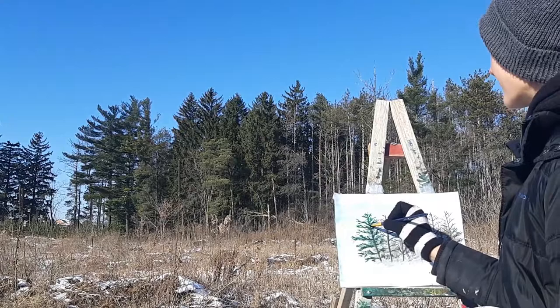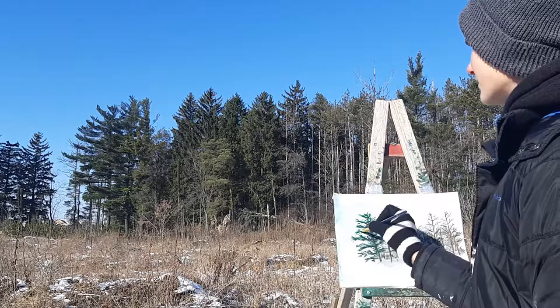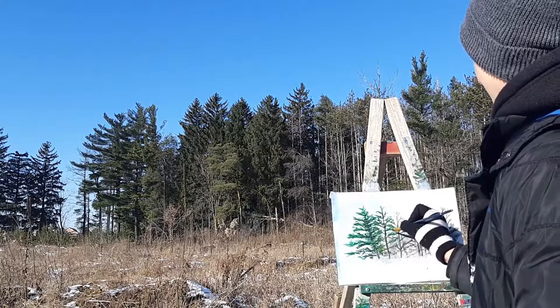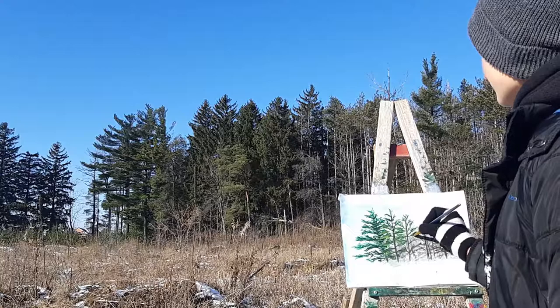Now I've started to add in a bit of foliage. I'm just stippling in using my dry brush to apply green paint. Closer to the middle I'm adding in darker foliage, and closer to the outer edges I'm adding in lighter foliage — this will make a more realistic effect. A mistake I made was putting the foliage all over, whereas on the pines the foliage should be mainly on the tips of the branches.